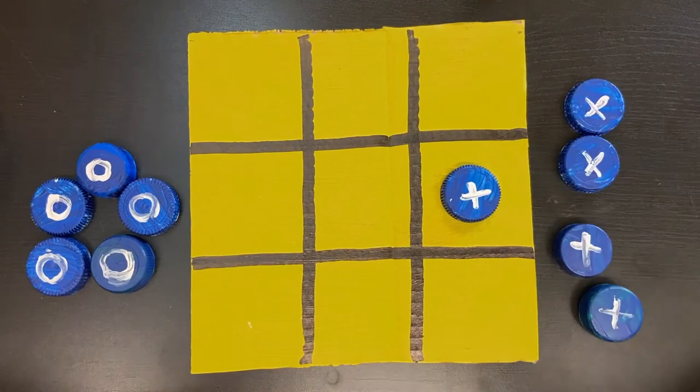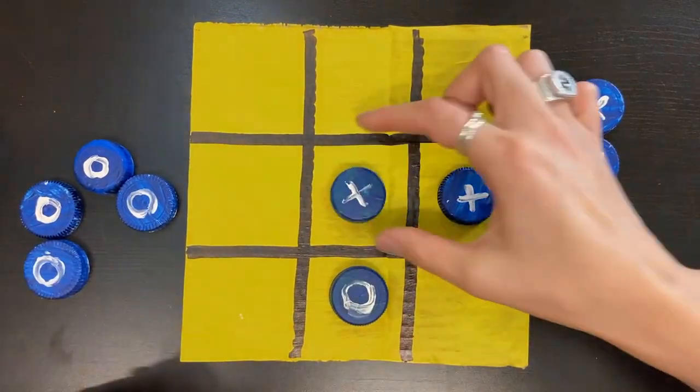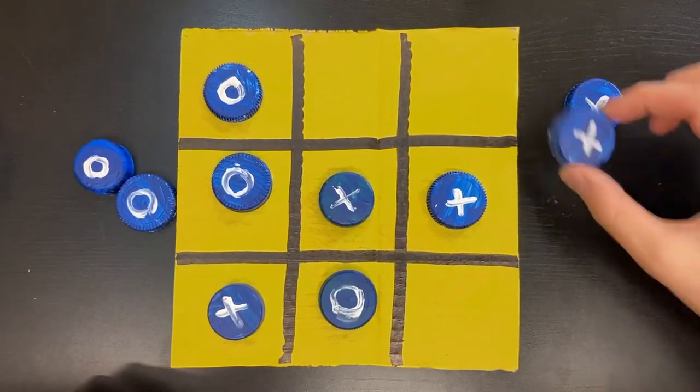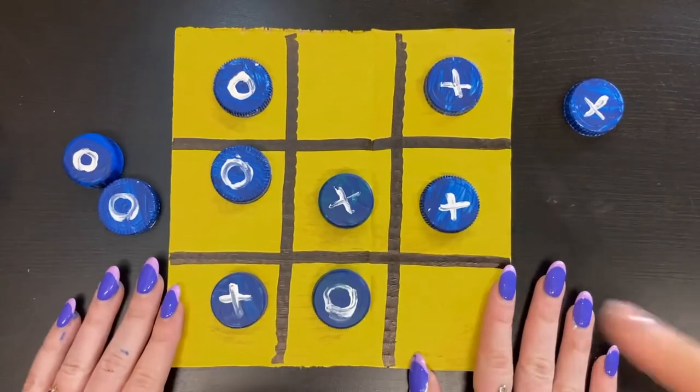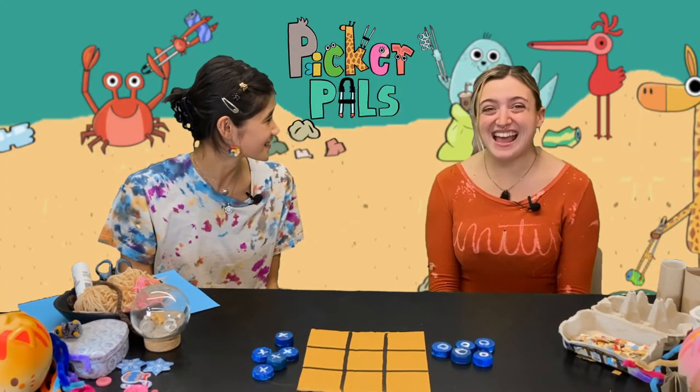I'm going to put one here. Okay, I'm going to put one here. Oh my gosh! Oh no! Yay! You won! We're flying around. That was so much fun. Yes, that was.